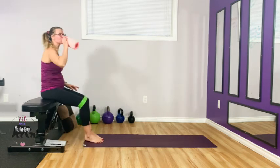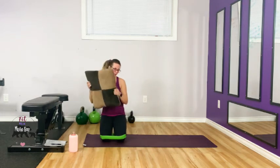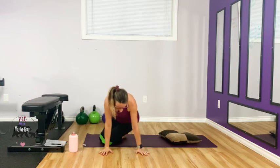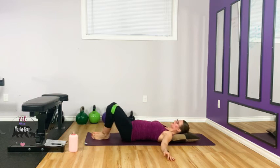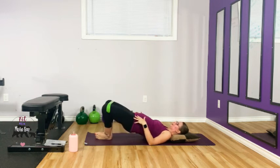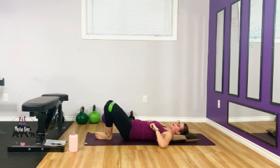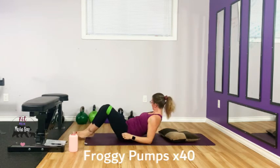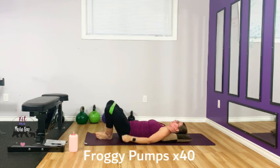Grab some water — one more exercise. We're going to do some froggy pumps. If you are pregnant, use a pillow and put it down. When laying on your back for pregnancy, the goal is to keep your heart above your pelvis. Laying down, band is above our knees, feet are together and close to your bum. We are going to thrust up and drive our knees out against that band — thrust with your bum, not with your low back. You have one set of these but we're going for 40 reps. Feet go together, drive your knees against the band, press your feet into each other.